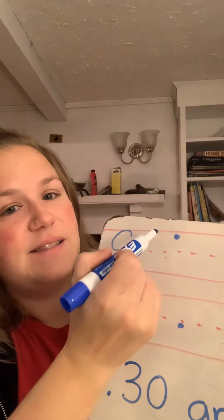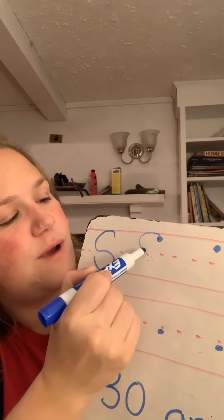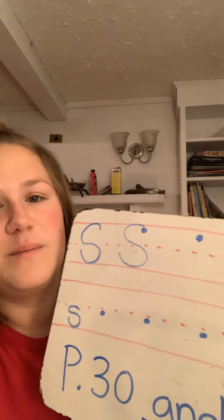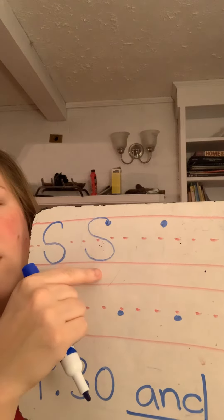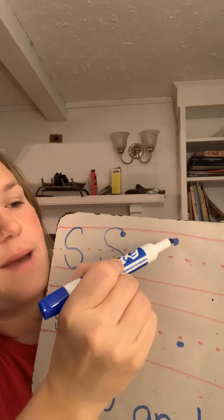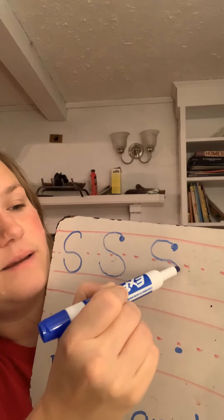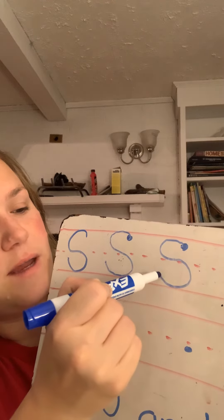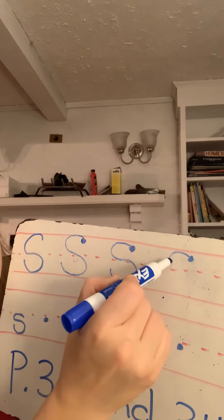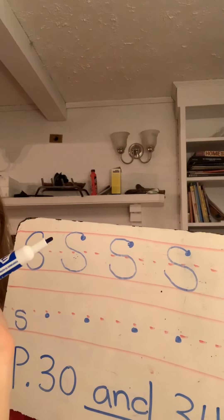To write the uppercase S, I'm gonna start at the top dot and I'm gonna curve around to the middle line and curve around again on that bottom line. Remembering that all our letters rest on that bottom line. Starting at my dot, I'm gonna curve around sort of like I'm making a C, and curve again on that bottom line. Start at the dot, curve around to that middle line, and curve around again to the bottom line.